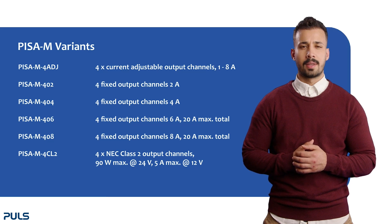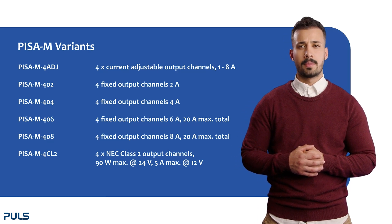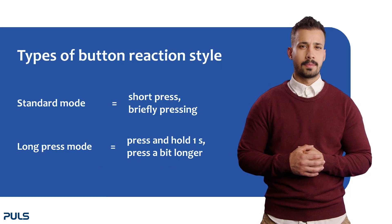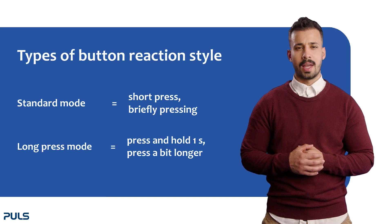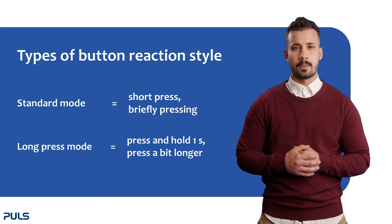When you receive the devices, they are all supplied with factory settings depending on the product you have ordered. You can find these settings in the datasheet or in the user manual. Now let's have a look at how to switch a channel on or off. Take into account which button reaction style is selected — so the standard mode, where you press briefly.